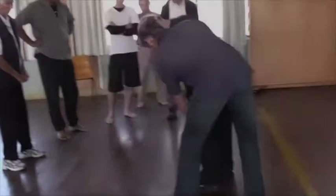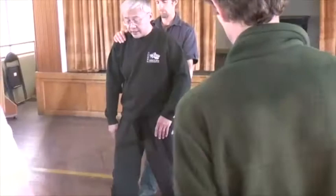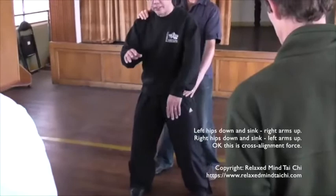Watch the knee and thigh position. When you finish, left hip down and sink, right arm up. Right hip down and sink, left arm up.